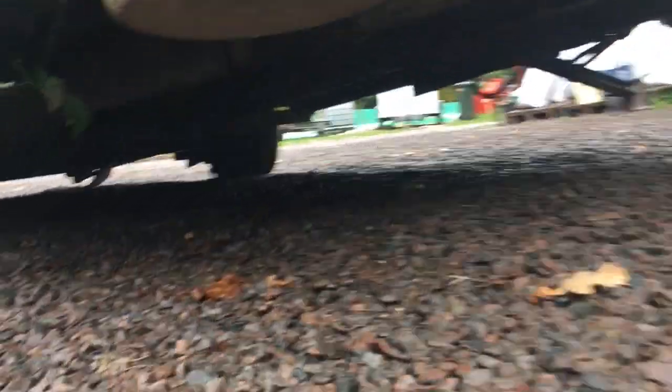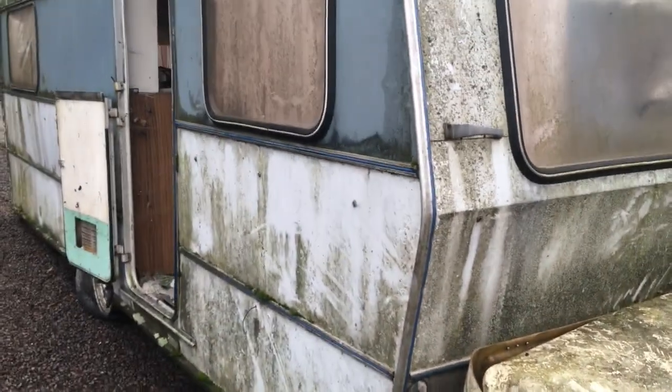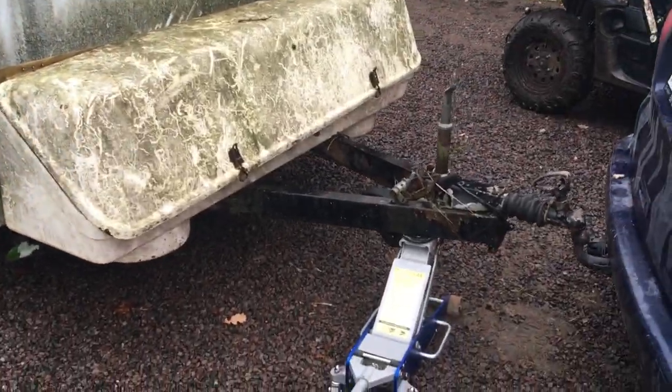Beautiful! Basically we'll take the reciprocating saw to this, chop it in thirds, smash it up, and what we end up with is quite a nice chassis that's very lightweight compared to a car trailer. It's got the length, so caravan chassis are really good for this, and our lighter Eggmobile just doesn't get stuck because it's so lightweight, even though it's wet.